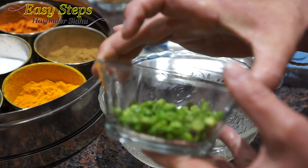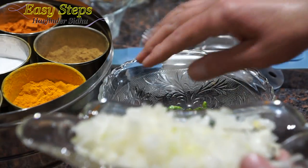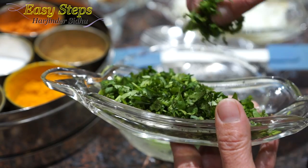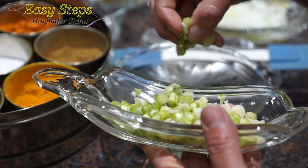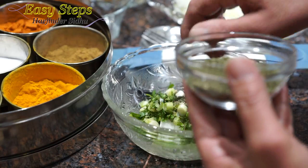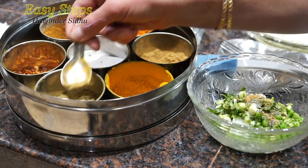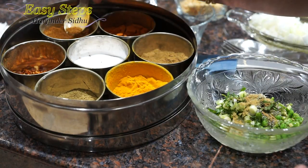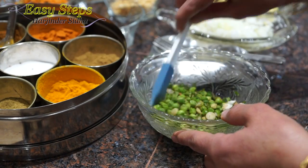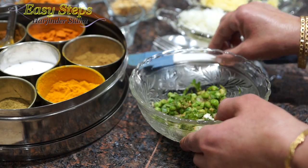Now we're going to start with the peas. The peas are boiled and we're going to add a small amount of onion, ginger, green chili, cilantro, green onion scallion, kasuri methi, mint, a pinch of salt, cumin powder, coriander powder, and garam masala — everything just a pinch. Mix it well; you can mash the peas. Transfer into our bowl.